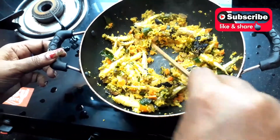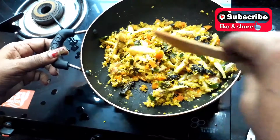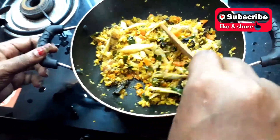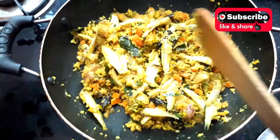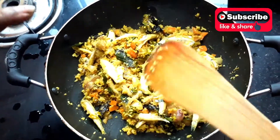Then we are going to make it easy for a minute. If you want to make it easy, you can make the taste of the carrot. Now we will make it easy for a minute.